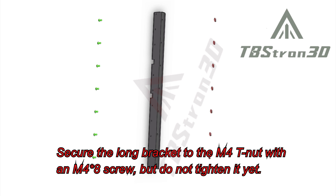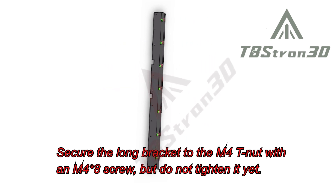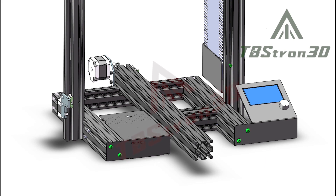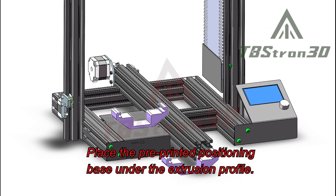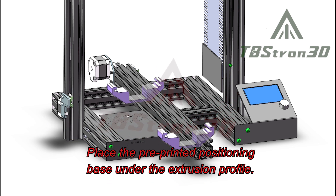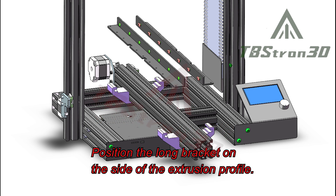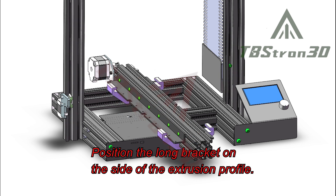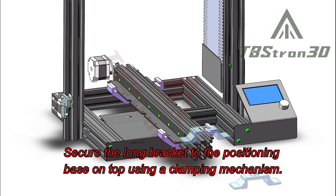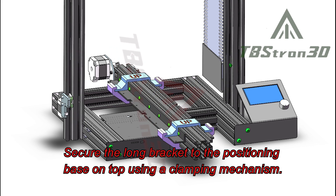Secure the long bracket to the M4 nut with an M4 screw, but do not tighten it yet. Place the pre-printed positioning base under the extrusion profile. Position the long bracket on the side of the extrusion profile, then secure the long bracket to the positioning base on top using a clamping mechanism.